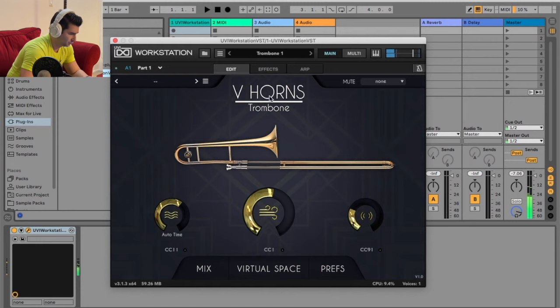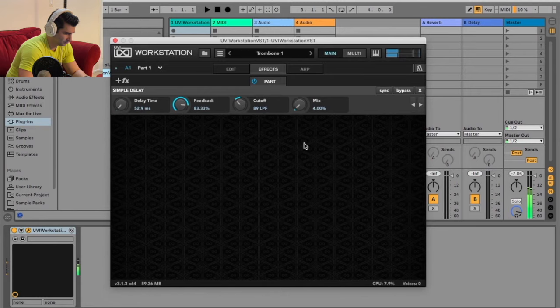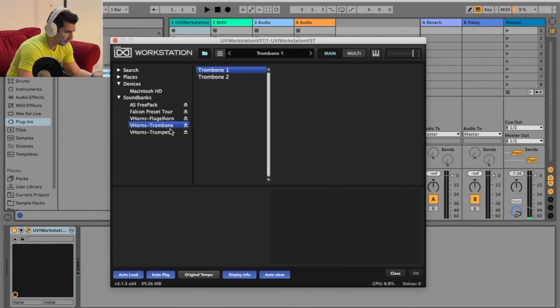You can also have some effects as well. If I want to add in something like just a simple delay — let's throw that in. All right. Now let's go to Trumpet 2 to play it for a second.